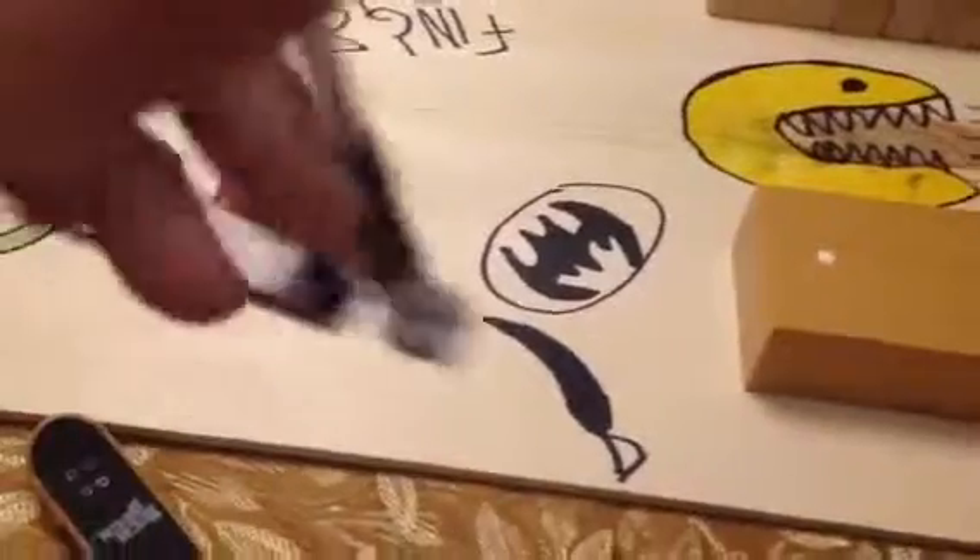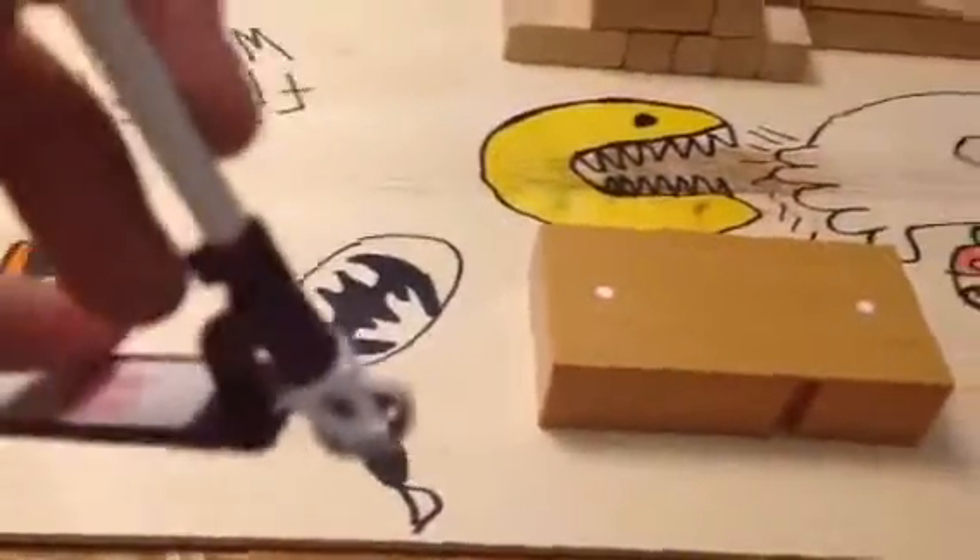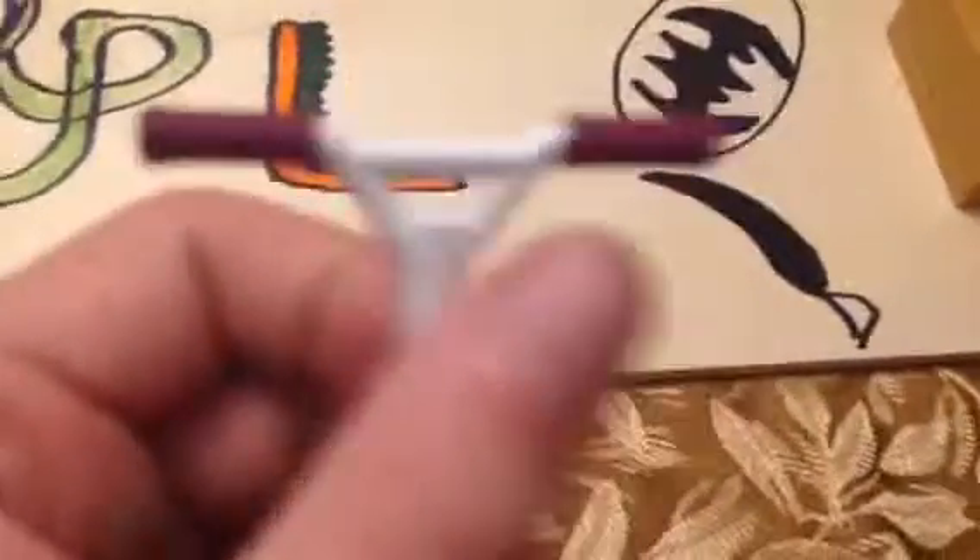Tail whip and then back. Or you could double tail whip and then do it whatever way you like — I like the normal way. I hope you like this tutorial and I'll do another one tomorrow.